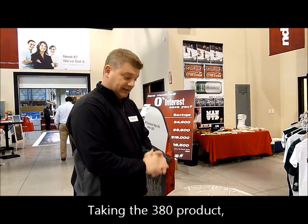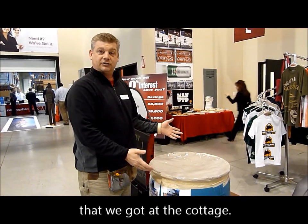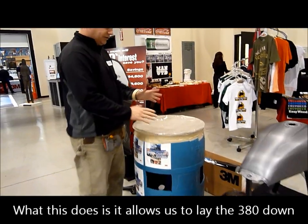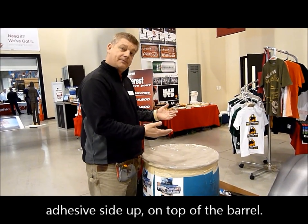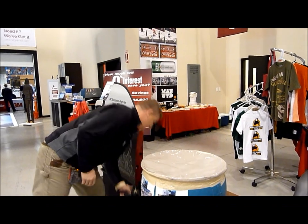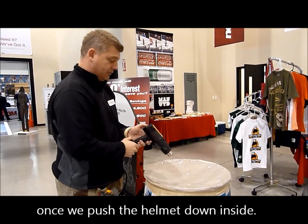Taking the 380C product, what we have here is a very simple barrel that we got in the cottage. If you turn the lid off, there are holes on the side of it. What this does is it allows us to place the film, and these holes will allow air to release outside once we push the helmet down the side.